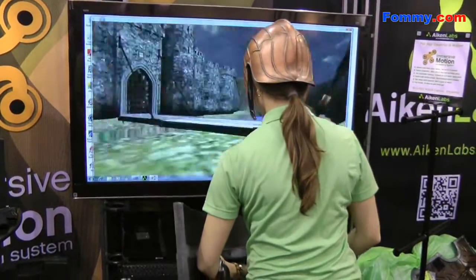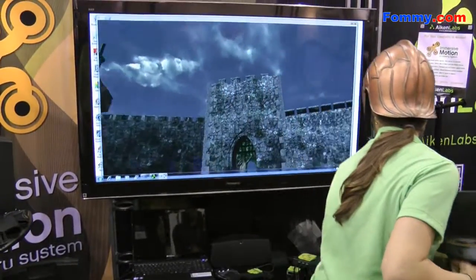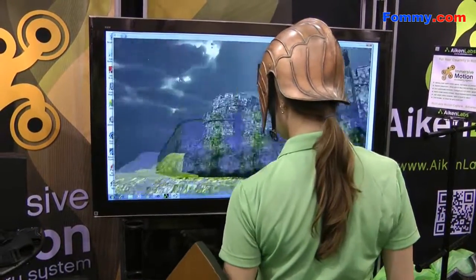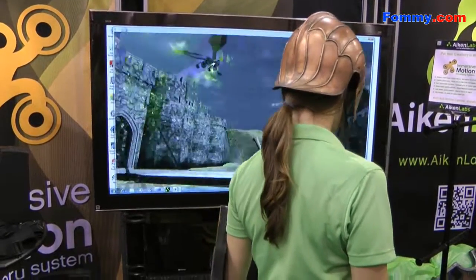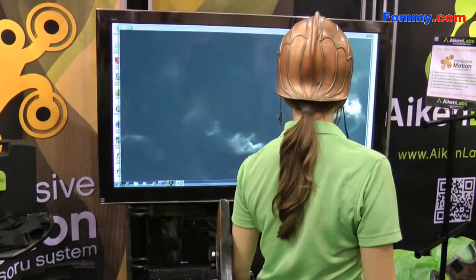So what this is, is we're using a wireless radio-based motion camera. Instead of having any kind of optical sensors like a camera, or any kind of infrared sensors like a sensor bar, we have no external sensor other than what's on board on the chip. Inside the unit we actually have a gyroscope, a magnetometer, and accelerometer combo that's working together to track position very accurately and very efficiently.